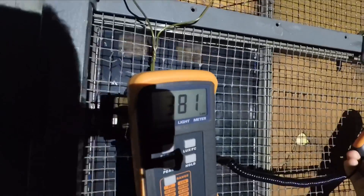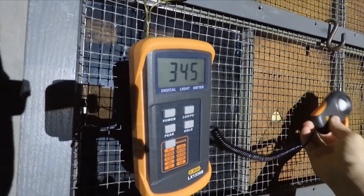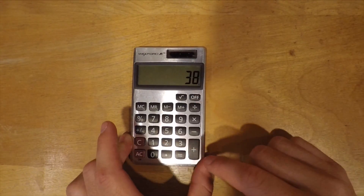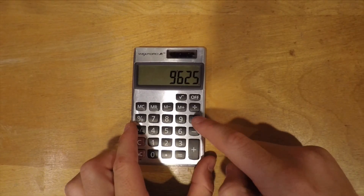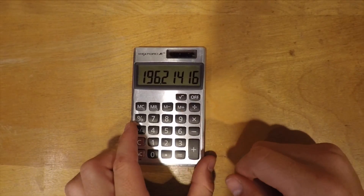Now we will test out the lux measurement of this flashlight. The light is stationed five meters away from the door and we're going to measure the output with this meter. This flashlight gets so hot it stepped down almost too fast to get a correct measurement, but we got the 385 we were measuring for. With the clear optics installed we get a total measurement of 9625 lux at one meter, which translates to about 196 meters of throw.